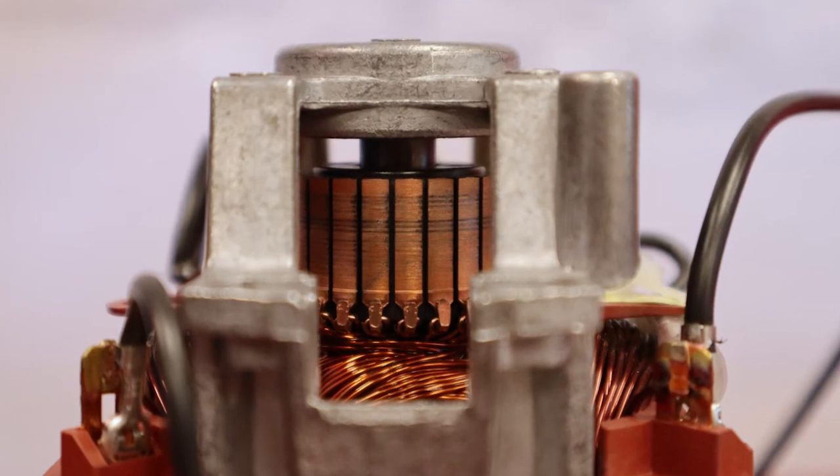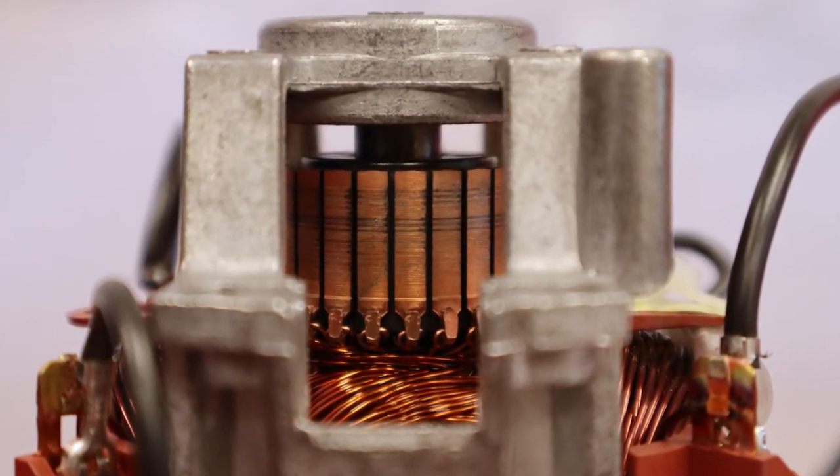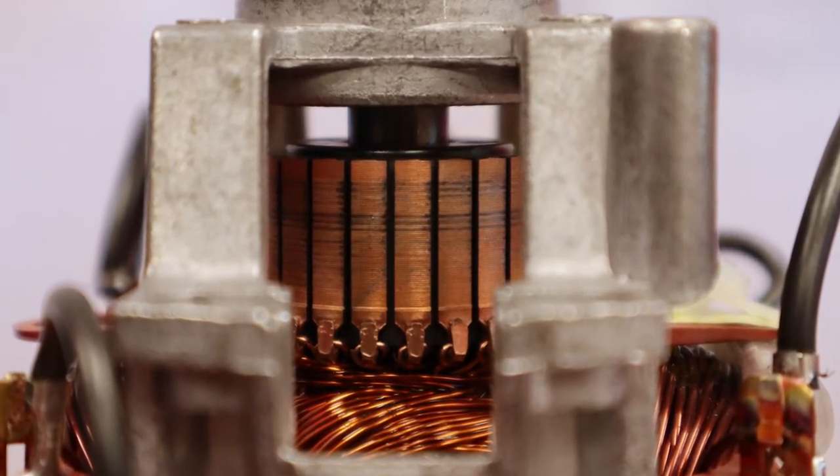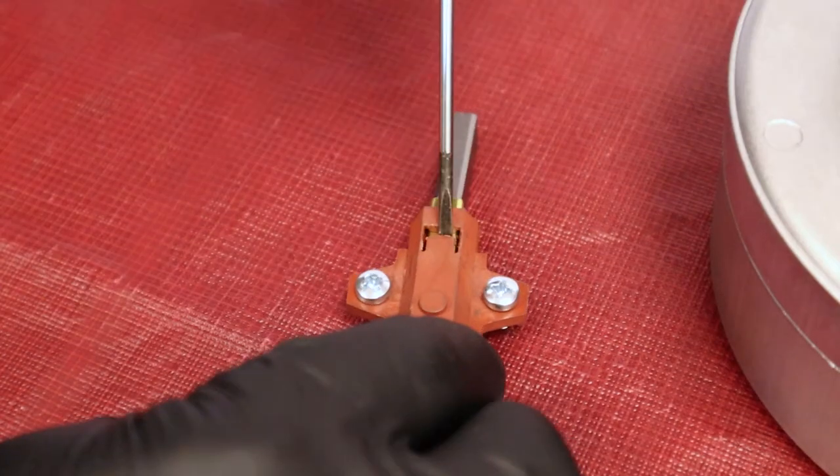At this step, check if the rotor is in good condition. If the carbon brushes are too worn out, for example, they might have made streaks on the rotor. It is then possible that the motor must be replaced.